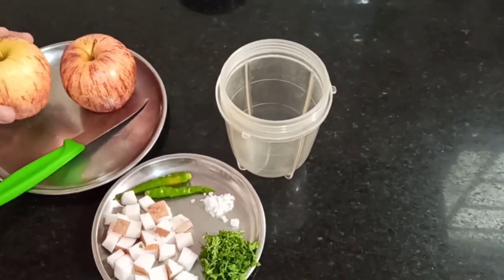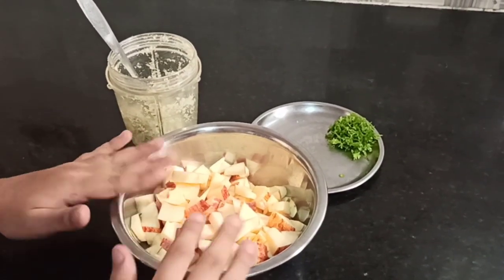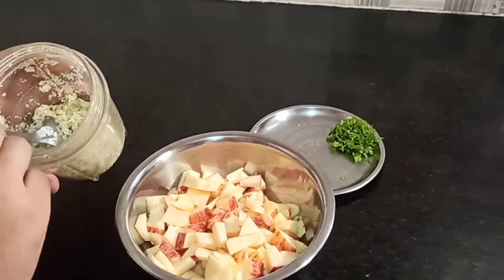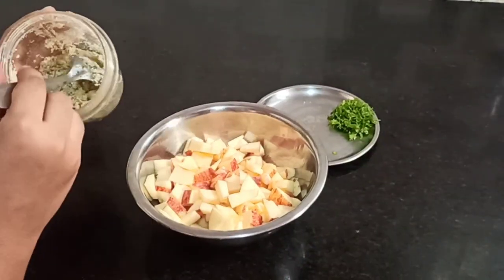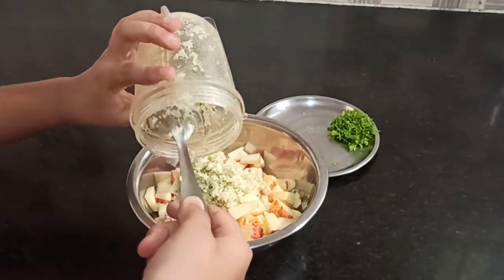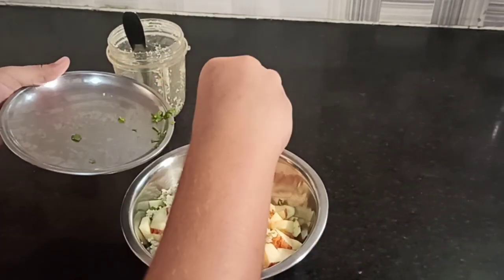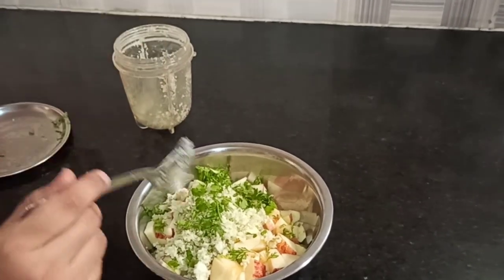Now chop your apples into cubes. I have chopped my apples and ground the paste — it's not like a paste actually, more like a powder. You should not add water. And here are the coriander leaves — add all of it. Now the coriander leaves. And mix it.